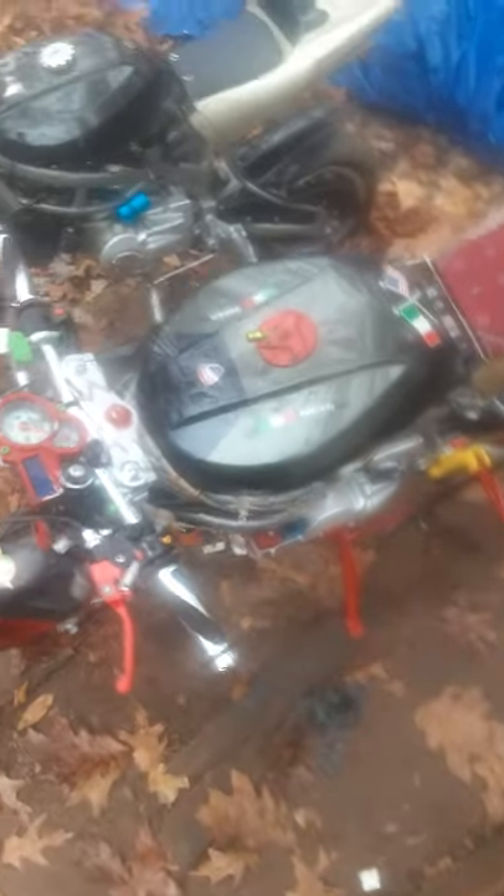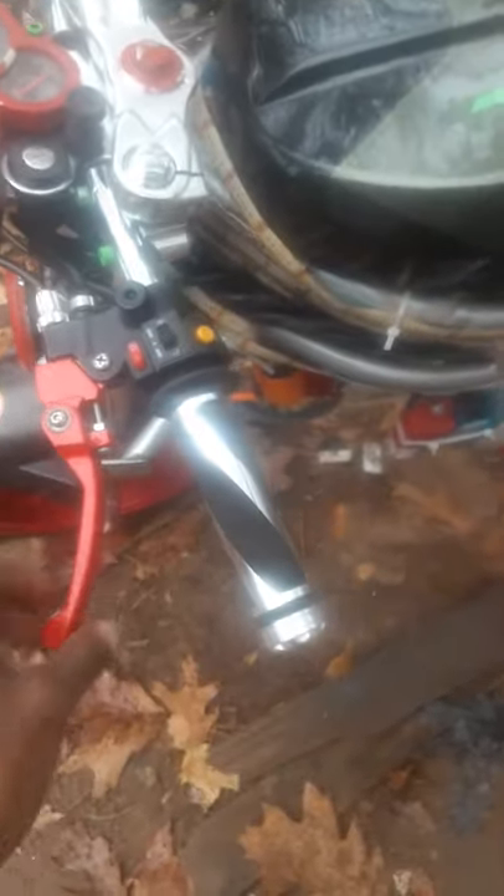Just giving y'all a quick update. I got more projects I'm working on that I haven't showed y'all — cars, ATVs, bikes — anything with a motor. We got all the bodies for the bikes, we just didn't put them on because we're still finishing them up. Stay tuned for another build; we're gonna have new motors coming in. I just upgraded the brakes too.